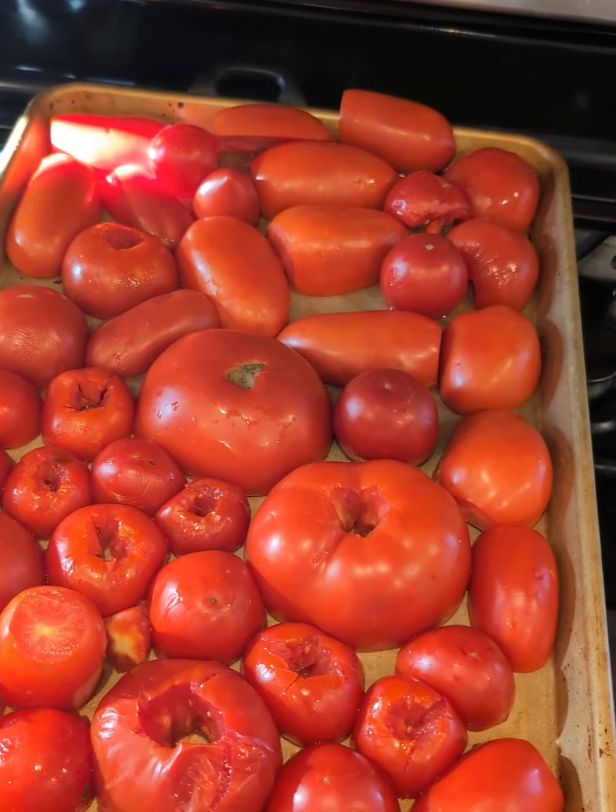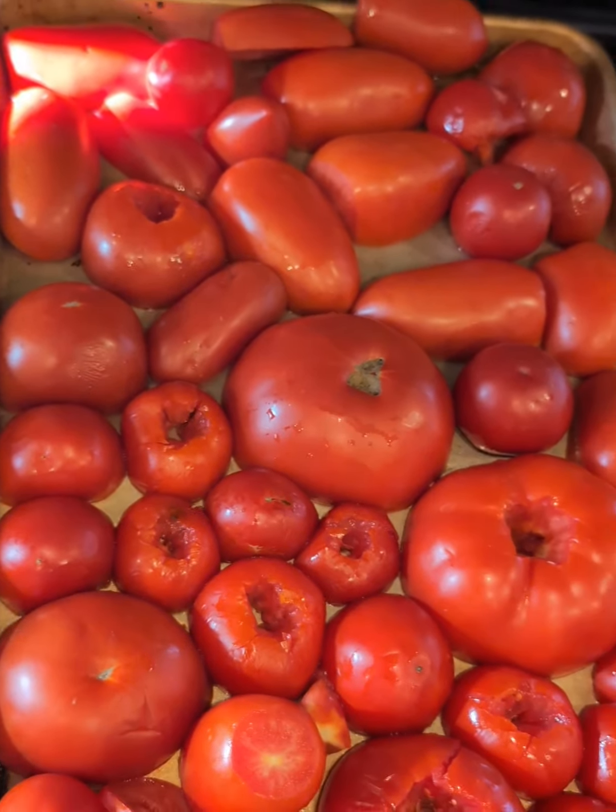Got these cut in half, broiler's on high. We're going to roast these and get them a little toasty so we can peel that skin right off.